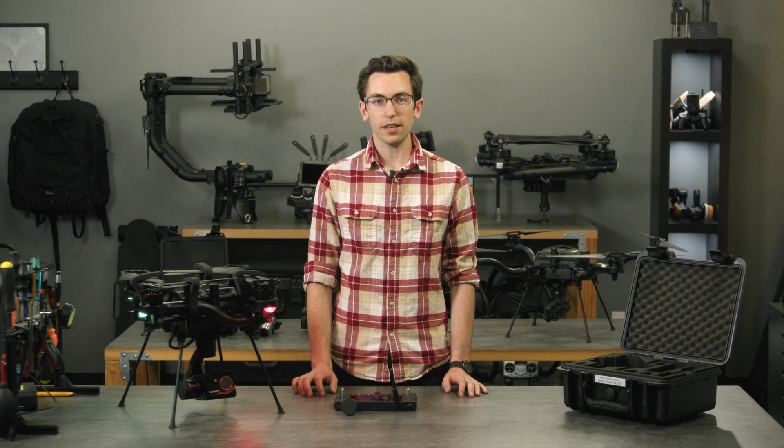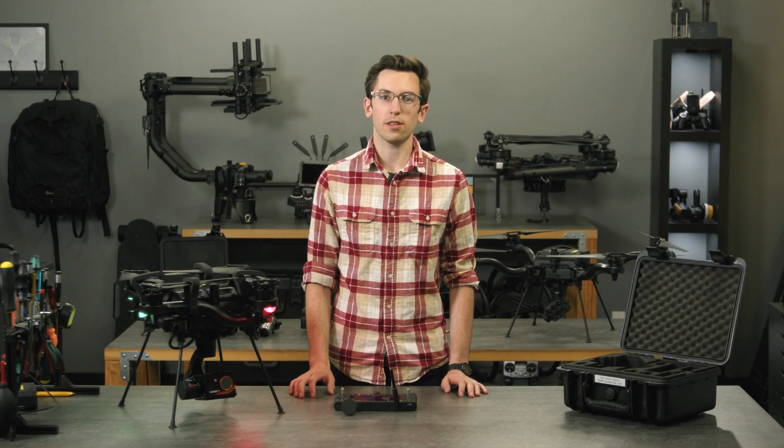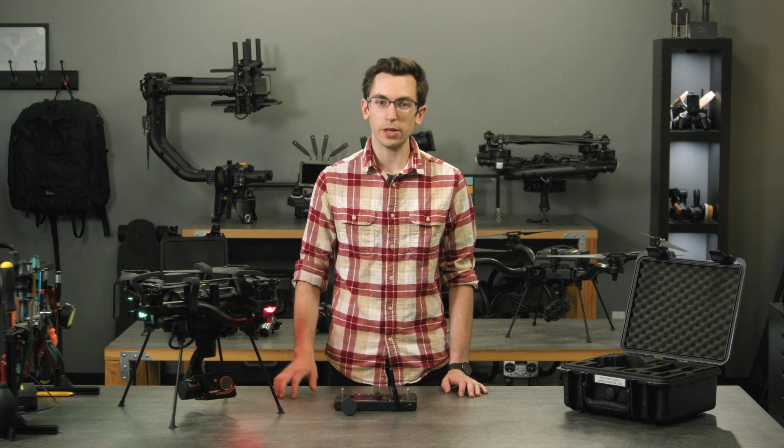Hi everyone, it's Nate from FreeFly. Today I'm super excited to be introducing the Weiris Pro payload for the Astro ecosystem.